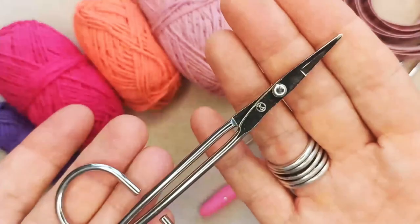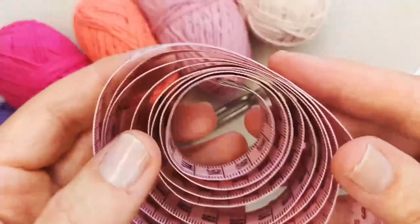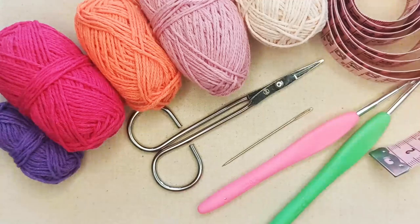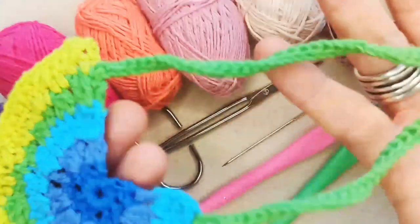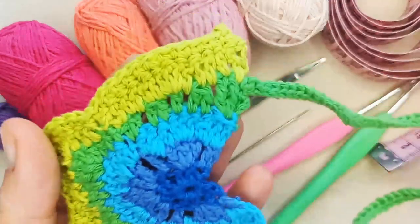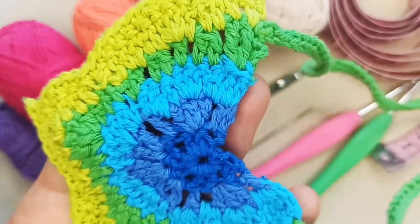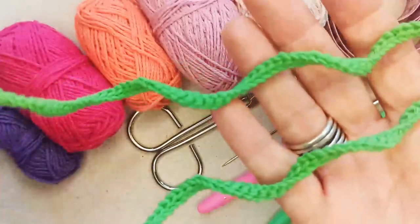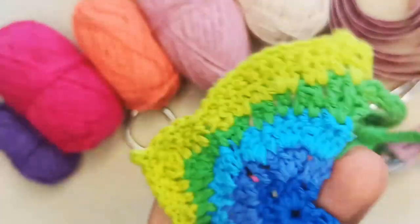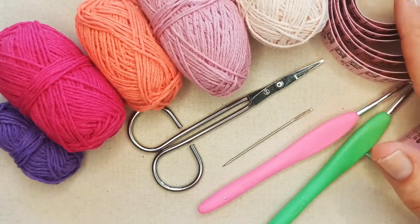You'll need a pair of scissors, a darning needle to weave in your ends, and an optional tape measure to take a measurement of your cat's neck circumference. With these tie-up bandanas, you don't need an exact measurement — as long as you've got a ballpark, you can create the ties long enough to accommodate a range of sizes. If you've got a multi-cat household with a small and a larger cat, you can just make larger ties and that will accommodate both.